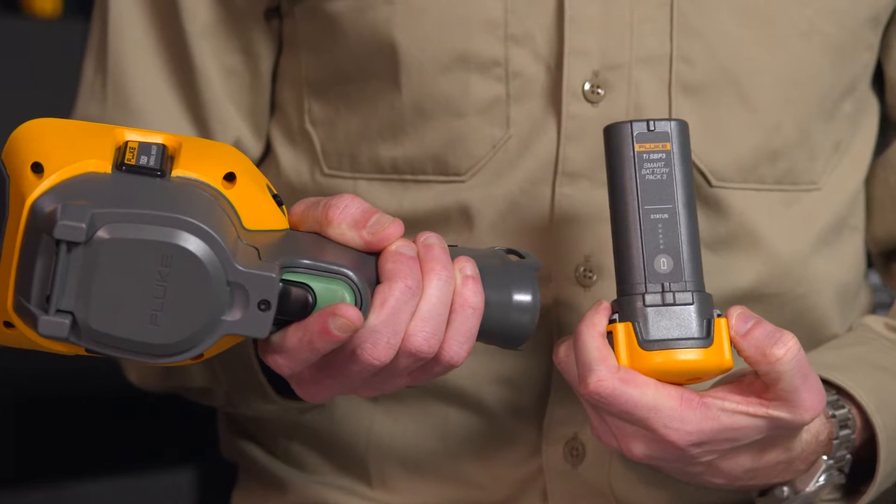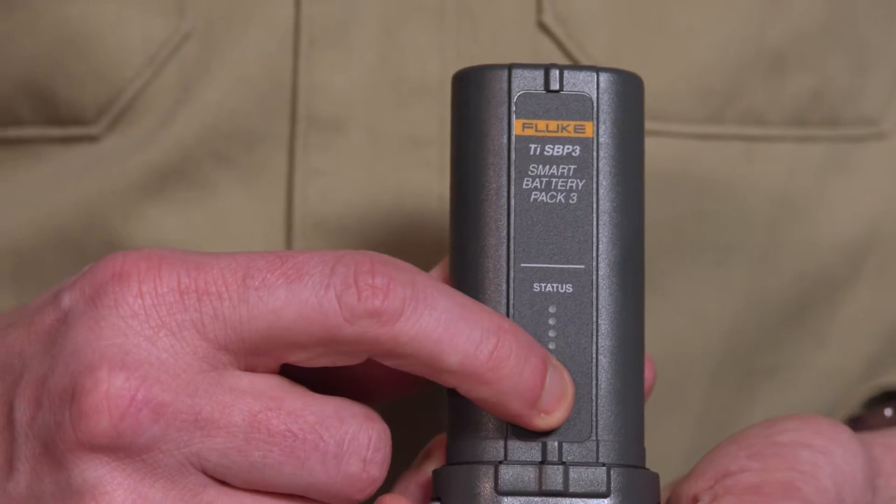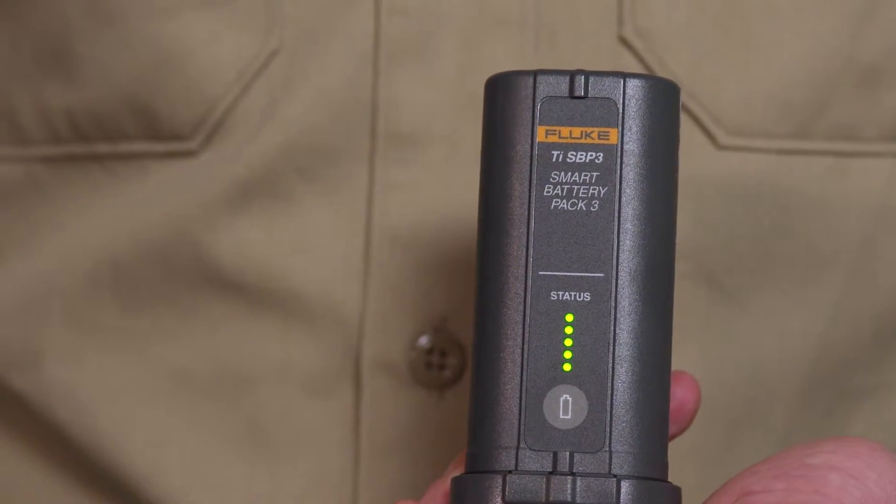The TIS-20 is designed to get the job done. With our rechargeable lithium batteries, you will be ready for a full day's work. And with our charge level indicator on the side panel, you can always make sure you are fully charged before hitting the road.